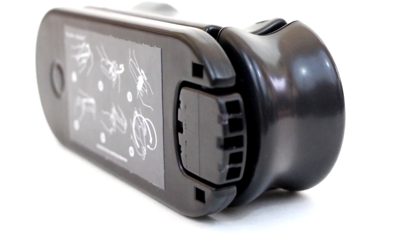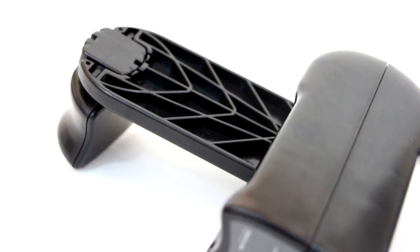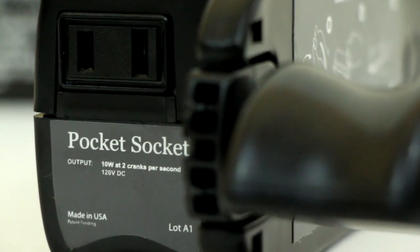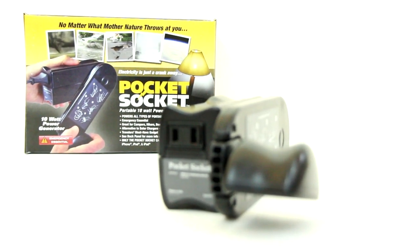Taking everything into consideration, I definitely recommend the Pocket Socket to just about everyone, from a hiker to your average businessman. So that concludes my review of the Pocket Socket. I'd like to thank Ken for sending this out for reviewing purposes. If you guys enjoyed my review, please leave a like, comment down below if you have any questions, share this video with people who may be interested, and click that subscribe button for more videos.